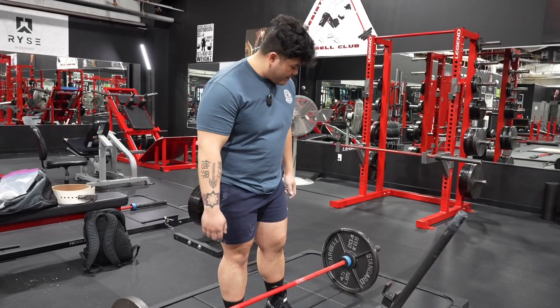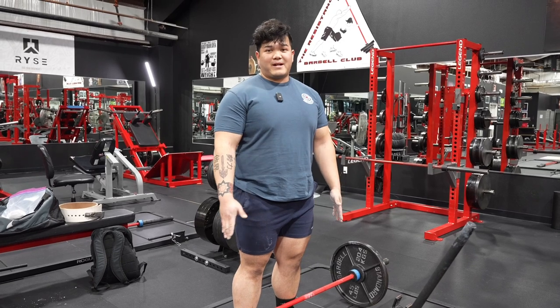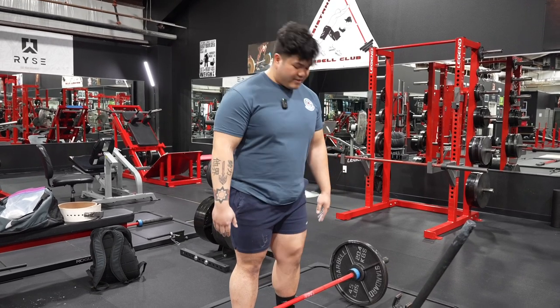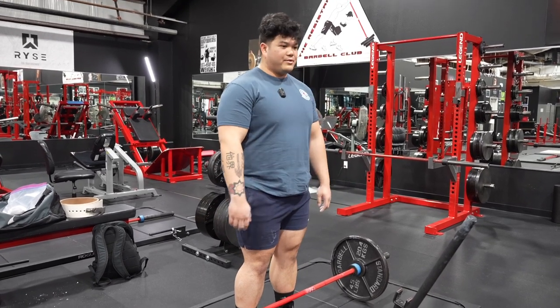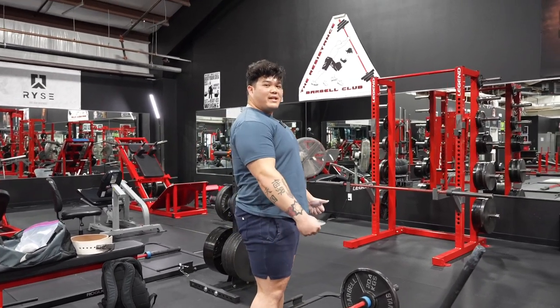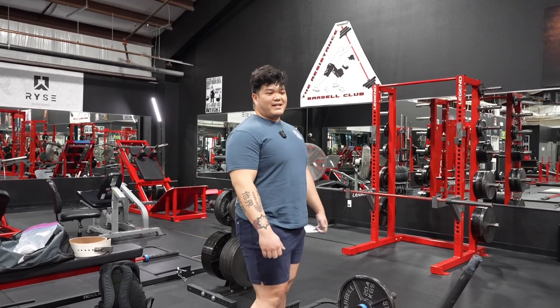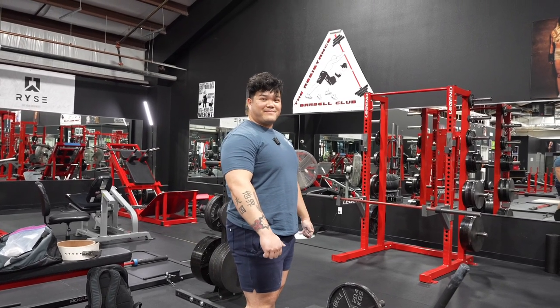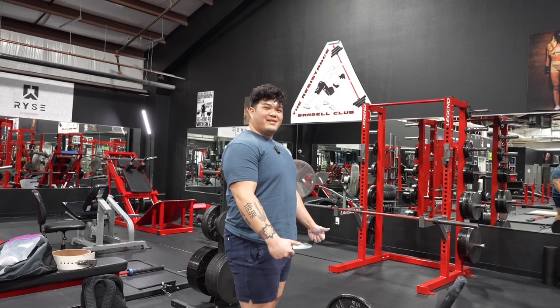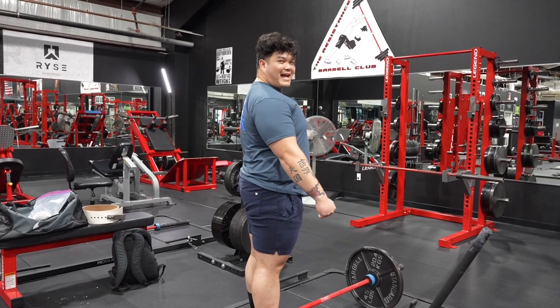There are things in powerlifting called cues — these are just helpful reminders for you to remember how to perform the lift. For the deadlift, a lot of people like to imagine that there are pencils under their armpits and they squeeze those pencils. A friend of mine likes to pretend there are oranges under his armpits and he wants to squeeze the juice out of them. If you perform that motion, you are tightening your lats.